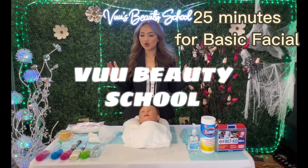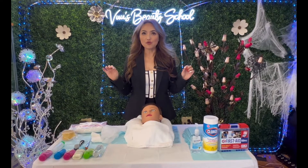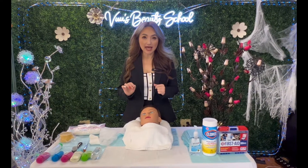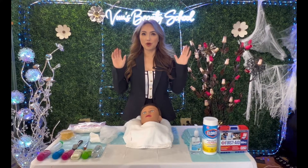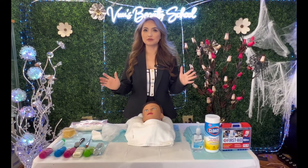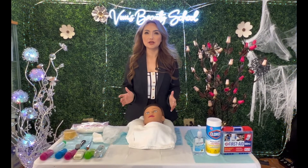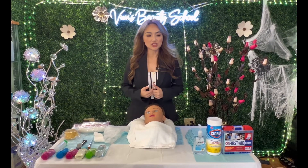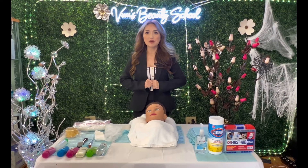Hi guys, today I will show you how to do a basic facial for the Washington State test. First of all, you will listen to the proctor — they talk about the rules, and after that they give you 25 minutes. The rules keep changing, but now you have 25 minutes. You may begin.